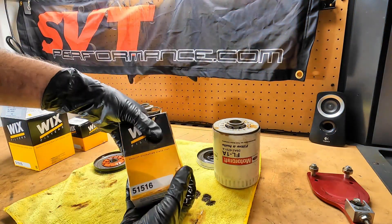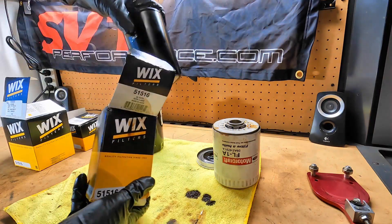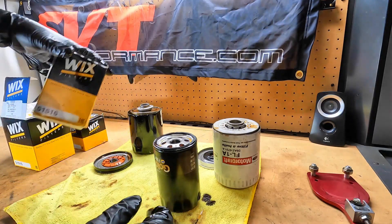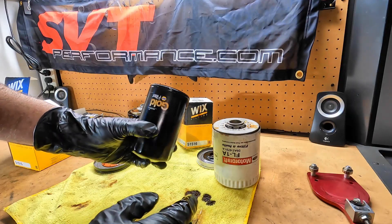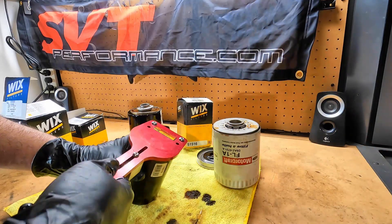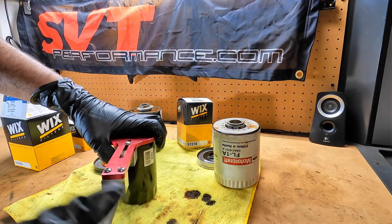And I believe we showed last time that one of these that actually works on the 2.3 liter Broncos was the Wix 1516. It's the same basic deal, just a smaller diameter. This is a Napa Gold version, but it's the same thing — 1516. This came off of, I think, that Bronco. So let's pop it open and take a look.